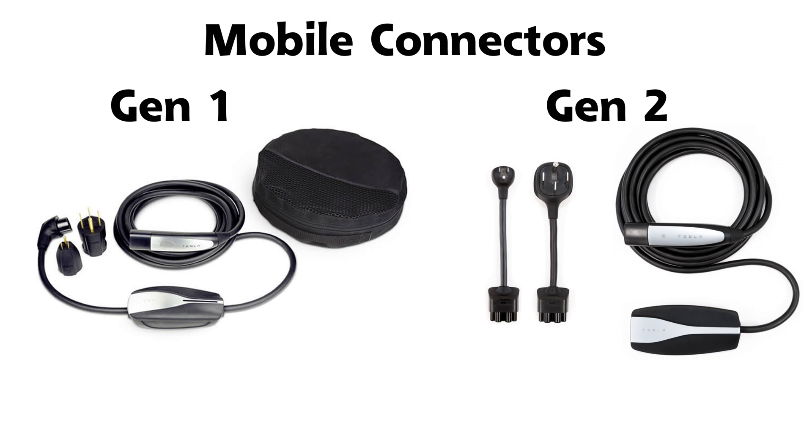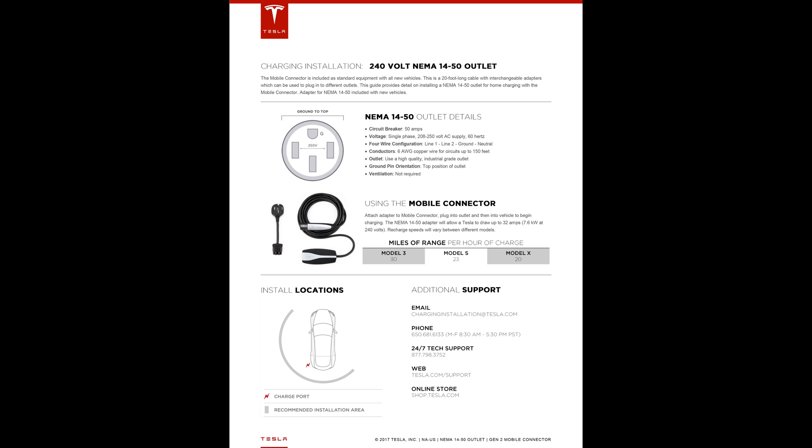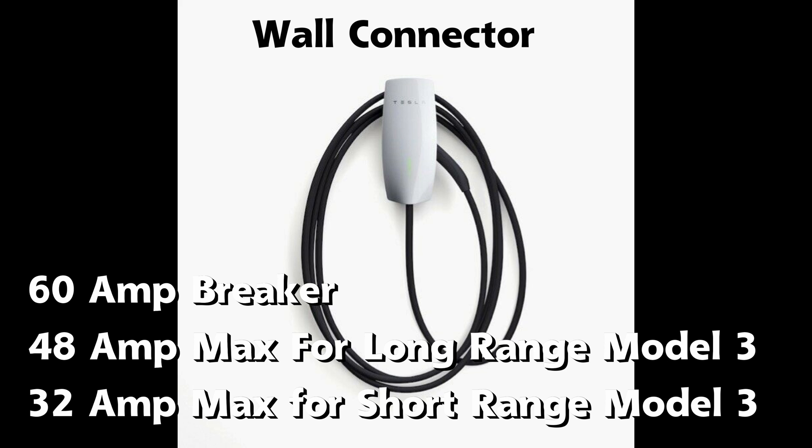The first generation, originally sold with the Model S and X, supported 40 amp charging. I purchased one of these about 3 years ago on eBay for about $100. Due to the ease of removal and replacement, the NEMA 14-50 charging solution is much cheaper than purchasing a Tesla wall connector. The two benefits to the wall connector are the nicer appearance and a faster charging rate — up to 48 amps on the long range Model 3, but only 32 amps on the short range Model 3.